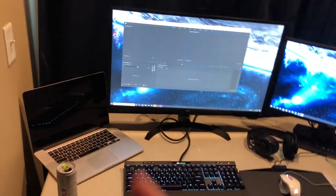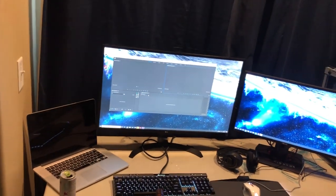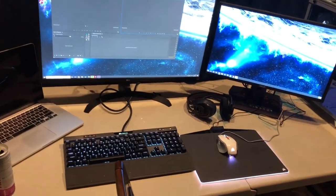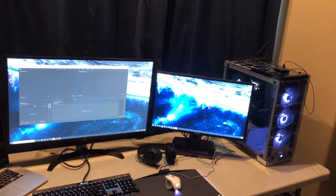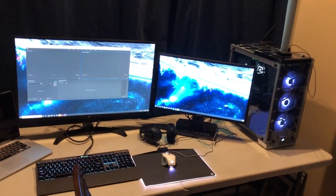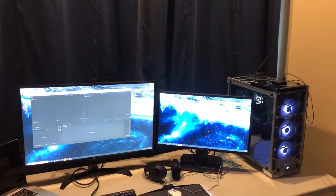I got two monitors set up which will be nice for editing — editing on one screen, looking at clips on the other. I've got my laptop still for when I'm on the road. Nice keyboard, mouse, and headset setup too. I just wanted to show you guys the editing setup so you know I haven't been doing nothing for the channel while on break. It's gonna make editing more comfortable and faster. But yeah, enough about that — you guys probably want to see the truck.